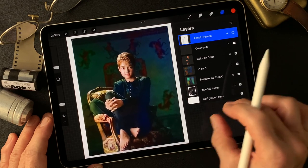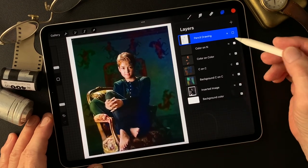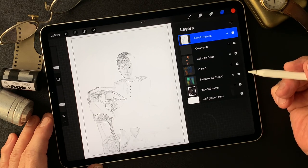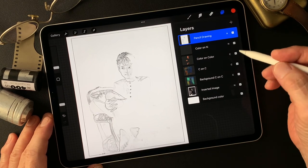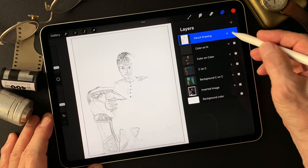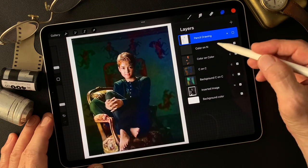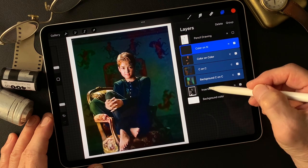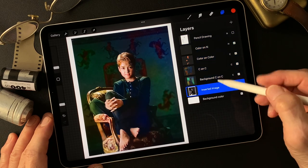I want to work on this color image, and I also made a pencil drawing type image in Adobe Photoshop using the Filter 'Find Edges.' Now I'm going to combine these two together.